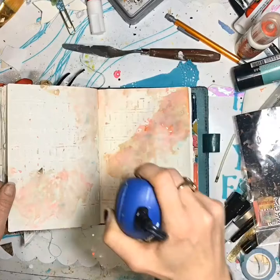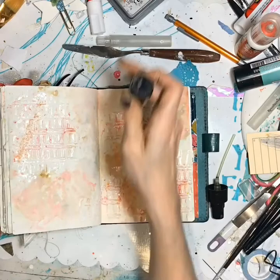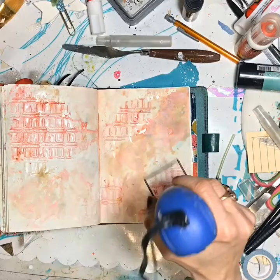And now I'm taking the Lindy's Stamp Gang Magical Shakers and I'm using Oompa Pa Pink, which is my favorite color in it. It's amazing. And I'm not even a pink person, but I love that color.